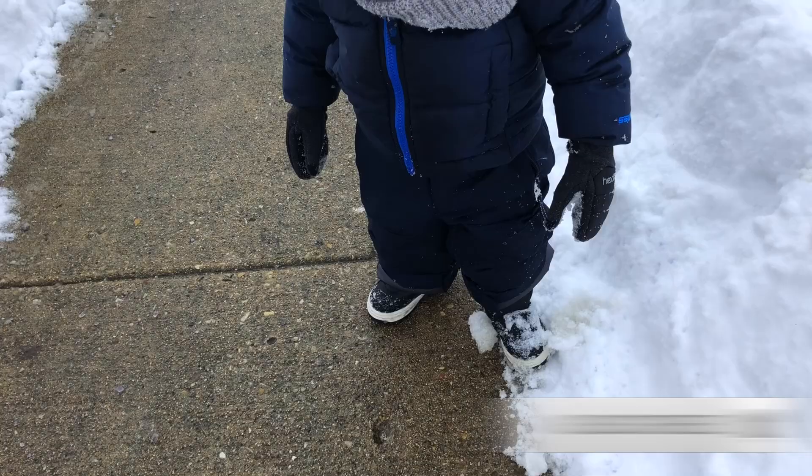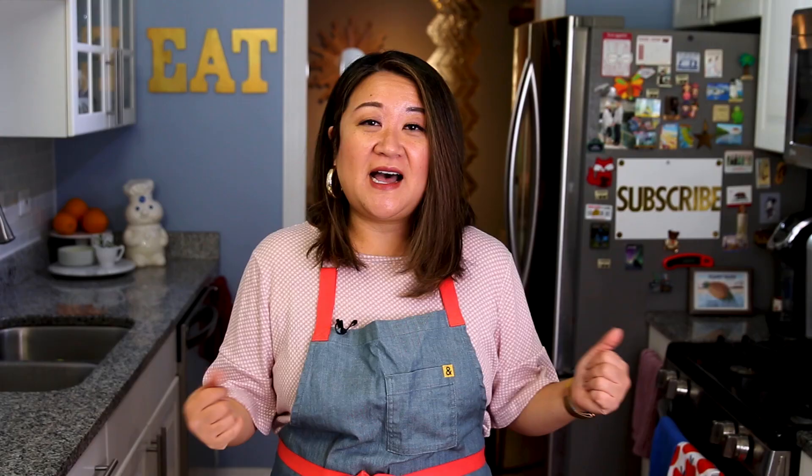If this sounds interesting to you, be sure to subscribe and hit that bell for notifications so that you know every time we post a new video. And to see what I'm up to in my life outside of the kitchen, head over to our newly revived vlog channel, Life with Julie Yoon, so that you can get to know the person behind the recipes. I'll leave that for you right here and down below in the description box.